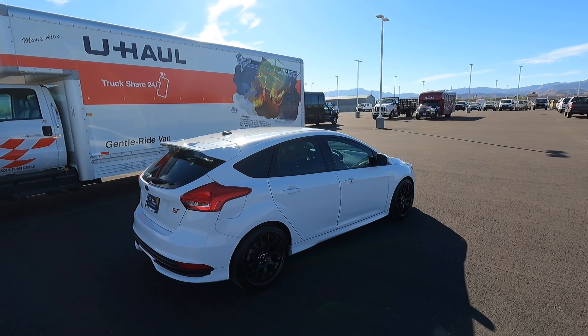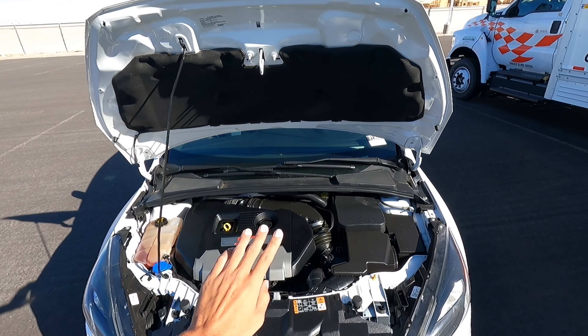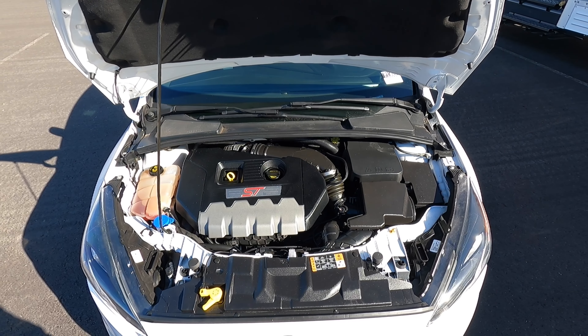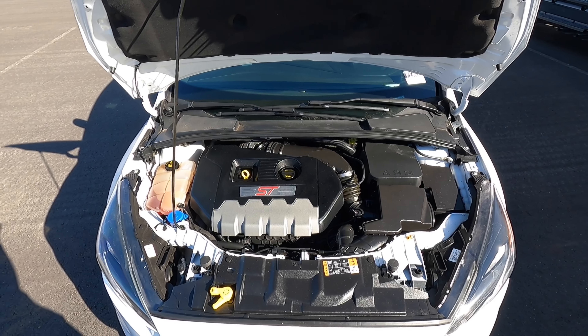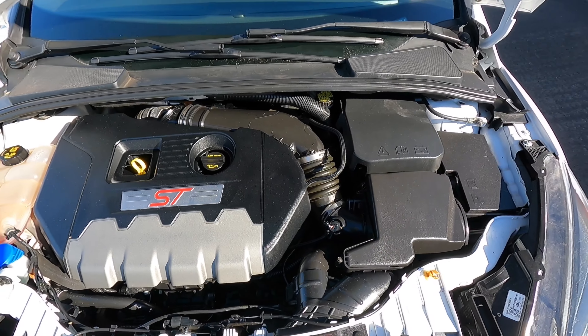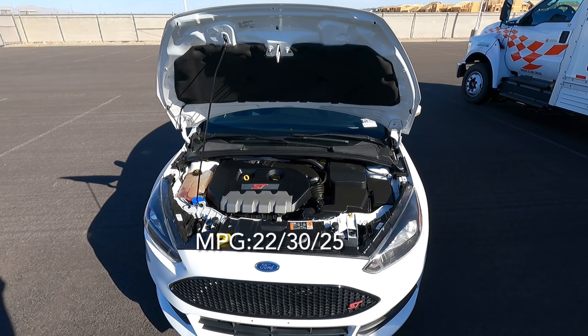Let's go ahead and pop the hood and see what's powering this ST. Looking under the hood, it has a nice hood liner. This is the 2.0 turbocharged 4-cylinder — it has 252 horsepower and 270 pound-feet of torque, so some pretty impressive numbers. And this car only weighs in at about 3,100 to 3,200 pounds, so it's not a very heavy vehicle. This engine should be pretty quick.